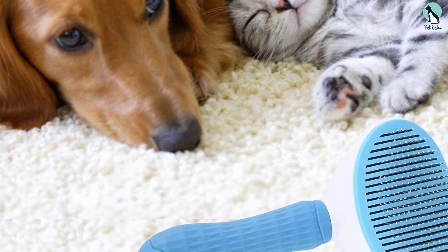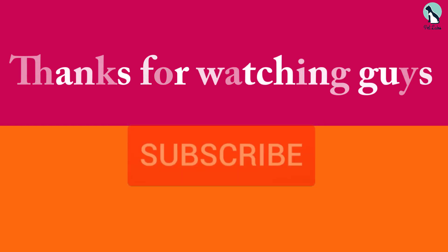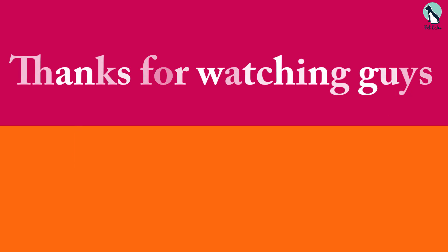All things considered, we wouldn't hesitate to recommend this product to any cat owner. Thanks for watching, guys. I hope you liked this video. If this video was helpful to you, please make sure to like, comment, and subscribe. If you have any questions related to these products, you can leave a comment down below and I will get back to you as soon as possible.